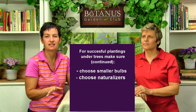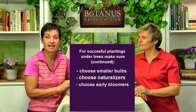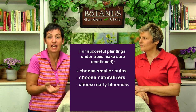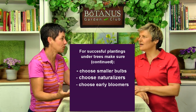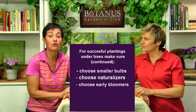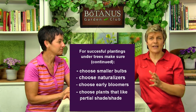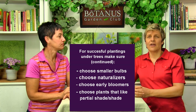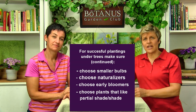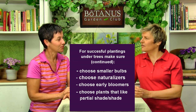We want easy peasy — that's what we want. And of course you'll also want to choose bulbs that are considered early bloomers, because the earlier they bloom the more chance they'll get some sunlight, and of course it's that early spring color we're looking for. Maybe also check out some plants that like partial shade to shade — in the Botanist catalog everything is marked with a nice symbol for shade or partial shade, so those are the better ones.